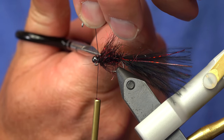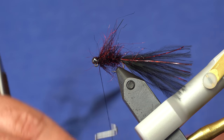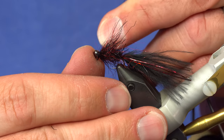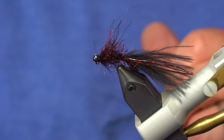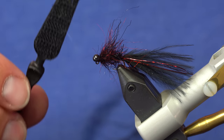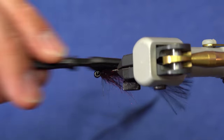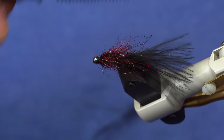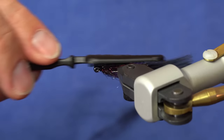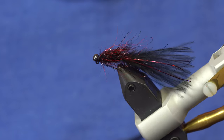I'm going to capture that with the thread, get rid of the excess thread loop, and whip finish right behind the InstaJig, then trim the thread. The last step is to get your velcro tool — this is the little Stanfo dubbing tool with a comb on one end and velcro on the other. I'll use the velcro to stroke the dubbing back towards the tail so it all blends in, creating a smaller, thinner profile like a leech would have. And at that point, other than adding head cement, you're all done — the Half-Wit Leech.